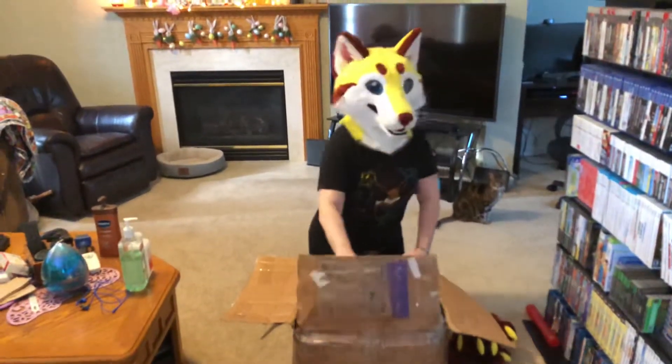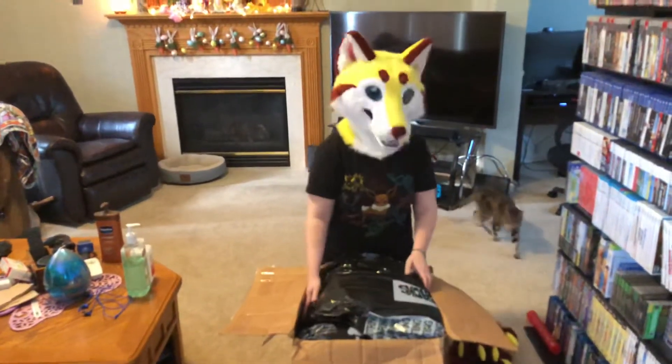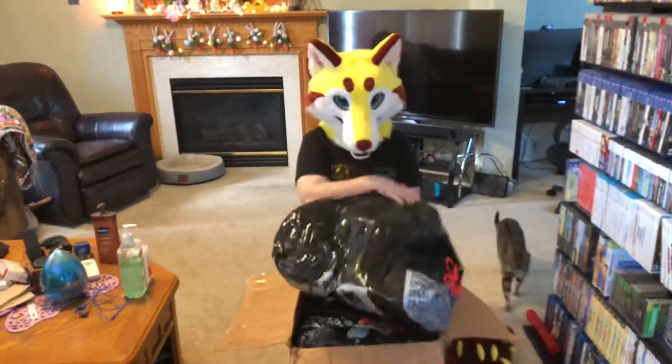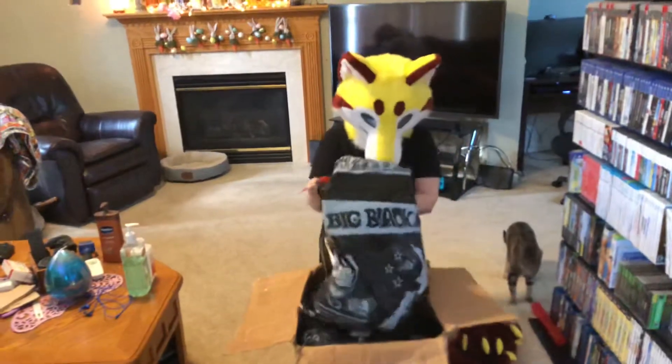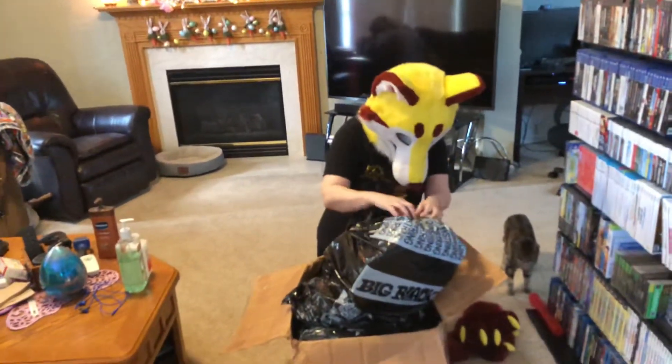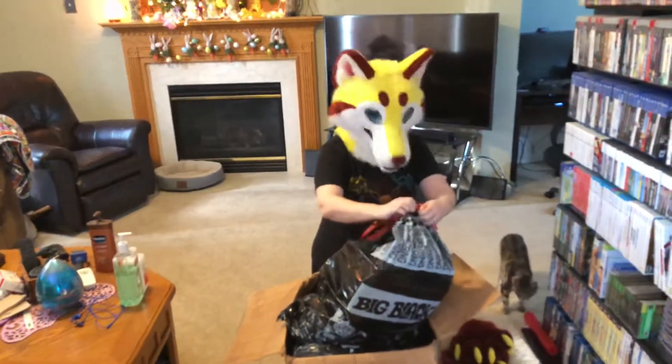I got a big black bag. Oh, man. Find out what's inside the big black bag. The cats are very interested, too.